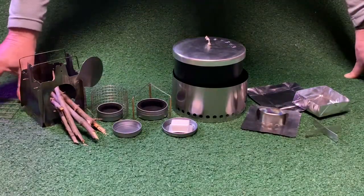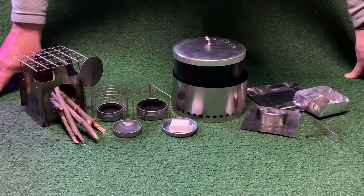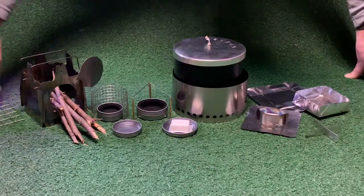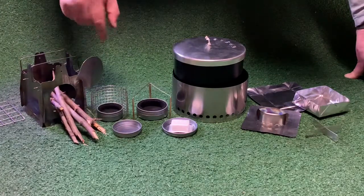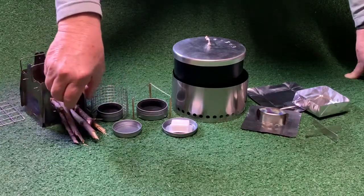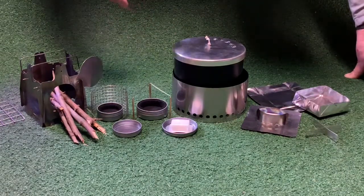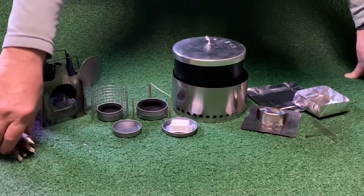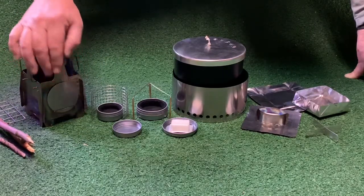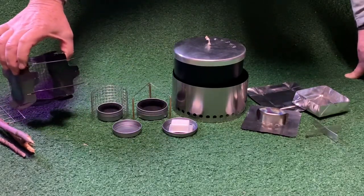There's also a grill which you can use with or without the pot supports to grill a steak, hamburger, or things on skewers — a really nice option. One of the best features of the stove is what I call the flex port, an opening that lets you feed longer sticks into the fire and control temperature for grilling and baking. The flex port opens and closes, so if you want a quick chimney fire to boil water, you close the flex port and get a nice draft up through the stainless steel mesh bottom.